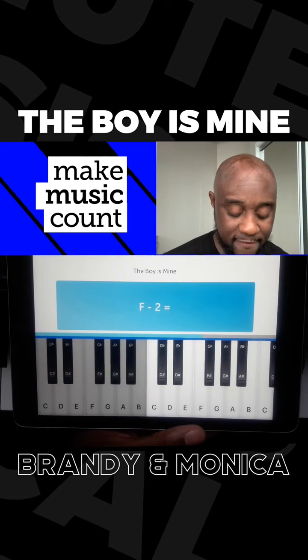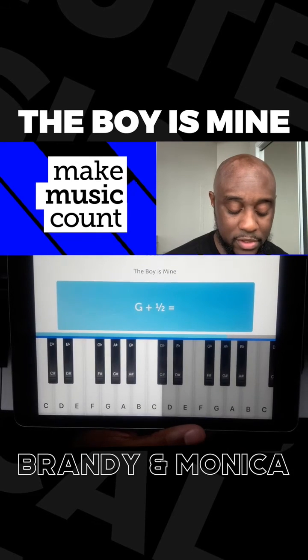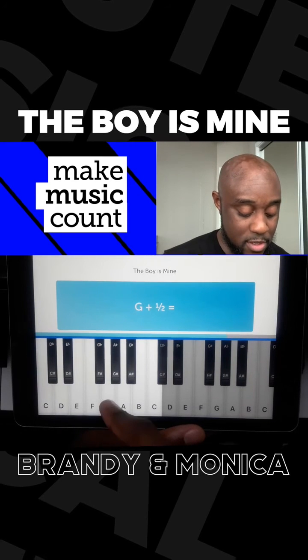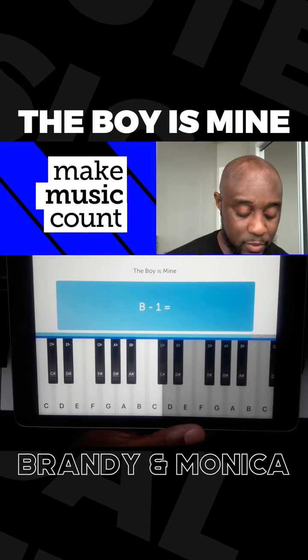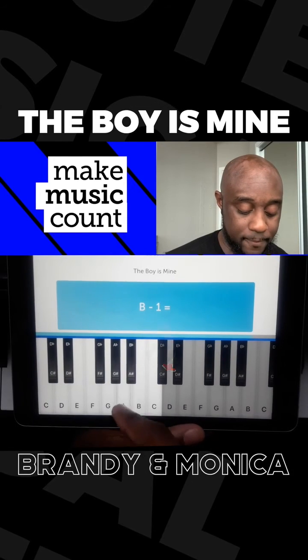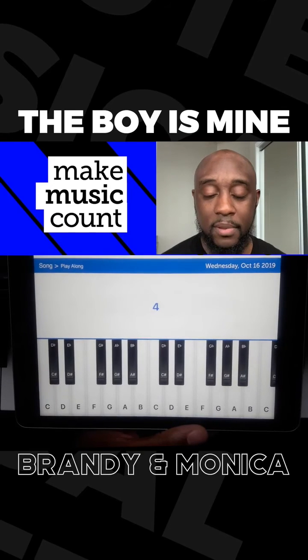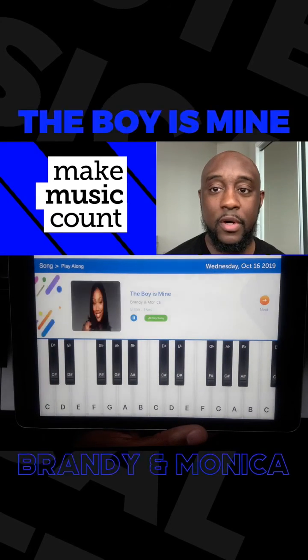Next question is F minus two. Half, one, one and a half, two. Then of course the end result is you actually get to learn how to play the song on the piano. G plus half — here's G, half. B minus one — here's B, half, one. So your reward for completing all this is the ability to play the song on the piano. This has been your Musical Minute.